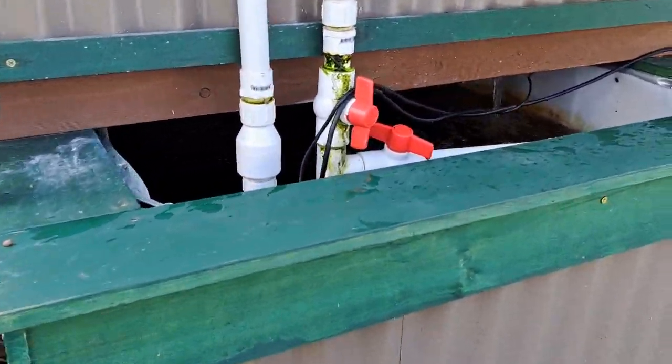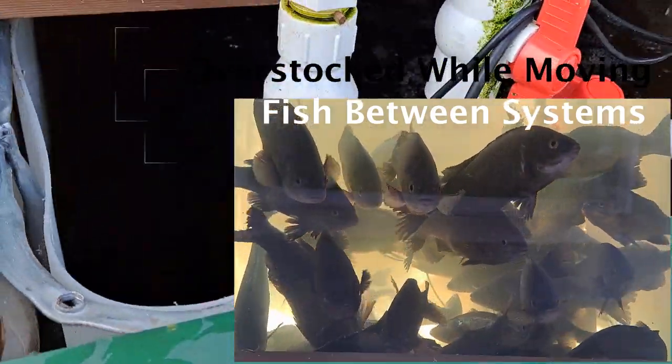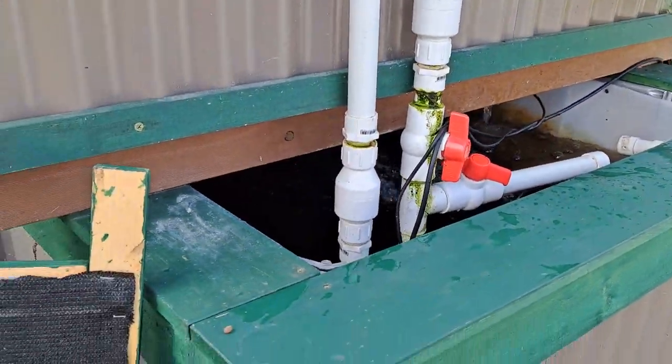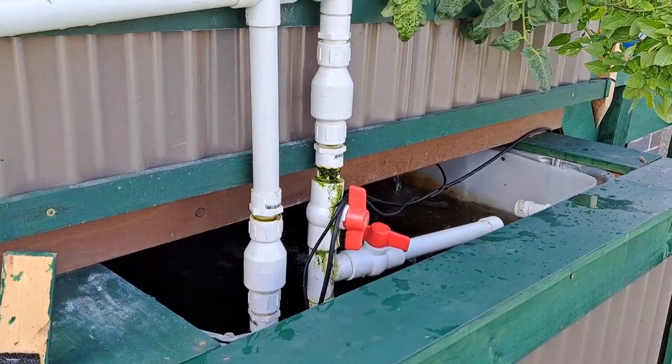The last thing I want is for that grow bed to go crumbling down and kill all my fish. I have silver perch and yellowtail catfish in there that you won't be able to see, but I do have a fish window at the back that looks really awesome.